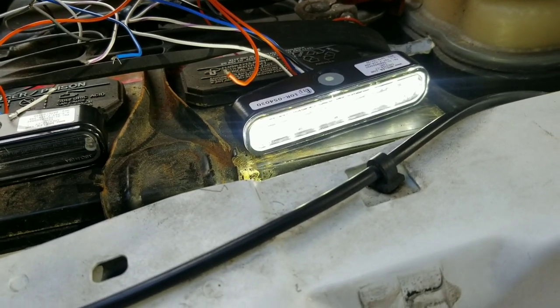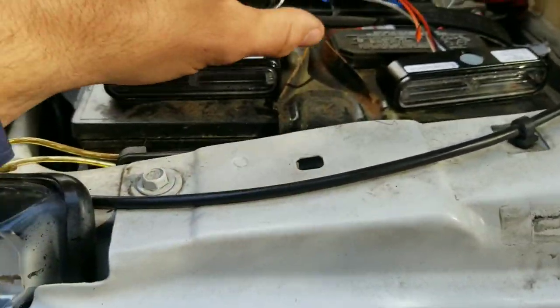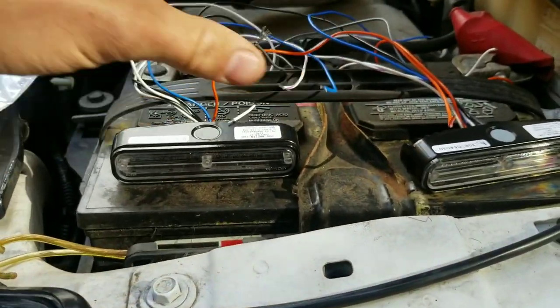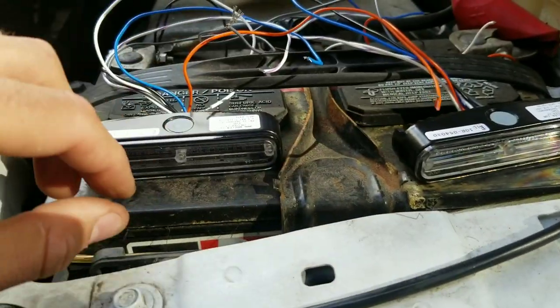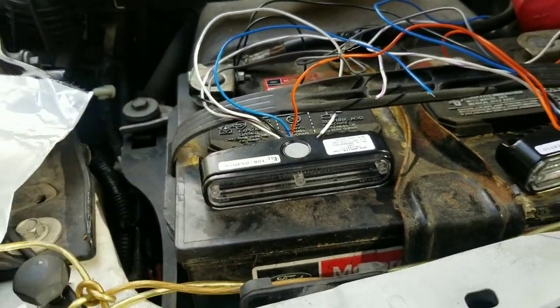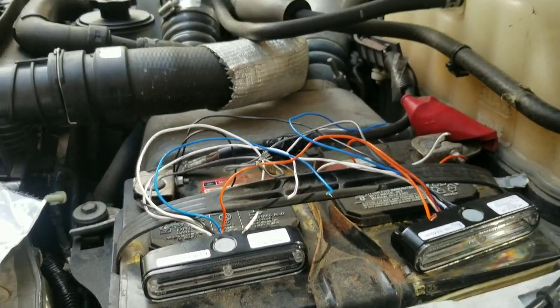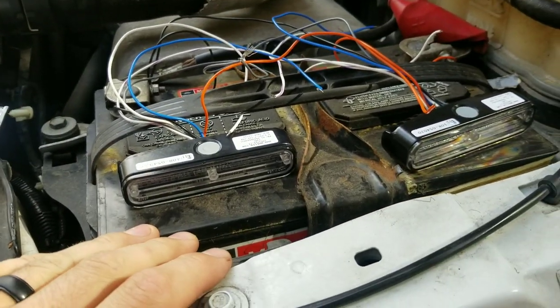There you go — there's your white. Now I'm going to take a few minutes, sync the patterns for the blue, sync the patterns for the amber, and then this one still needs to be synced to steady burn white. Then I've got to do the same for two more sets of lights and then we'll start putting them on the truck.